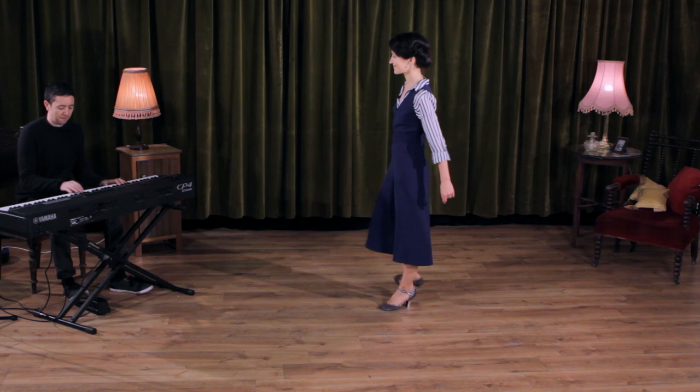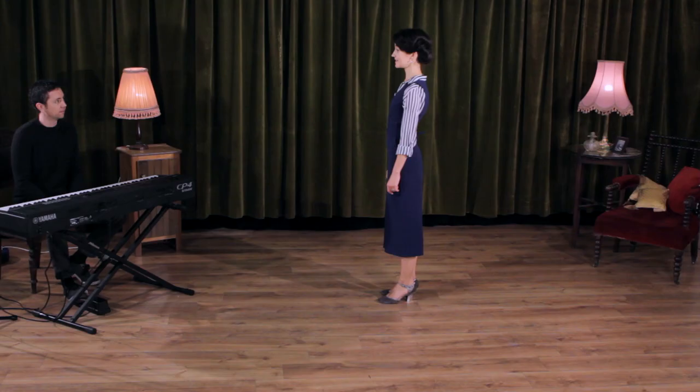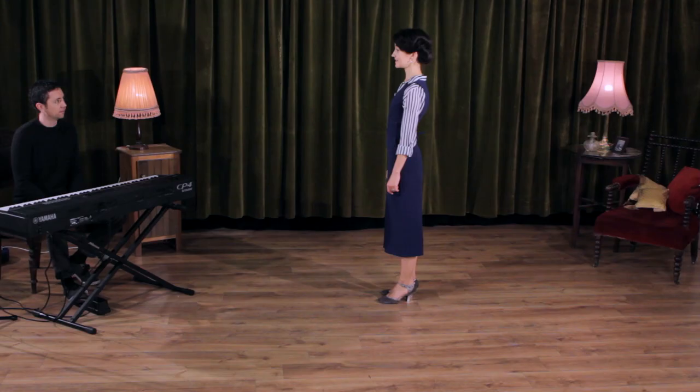And then you can just start to expand further and further. By the end you might be... [plays expanded improvisation] So you can deviate further and further from the original. Great, thank you so much.